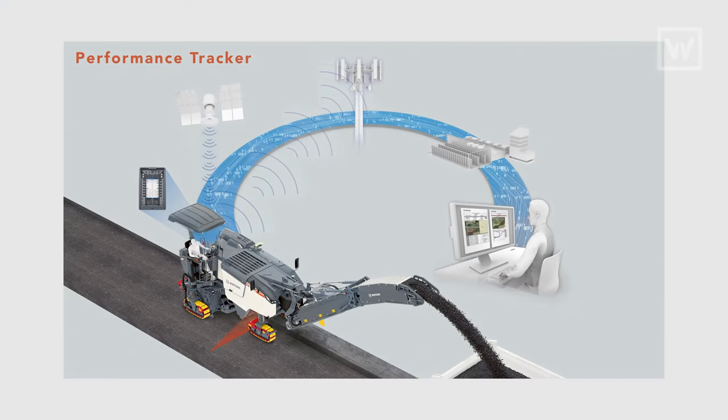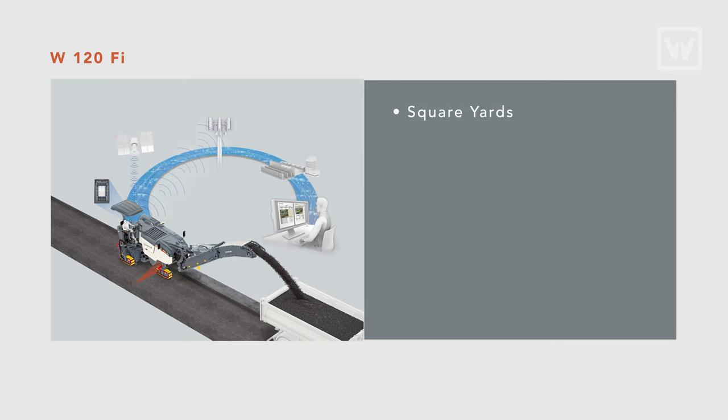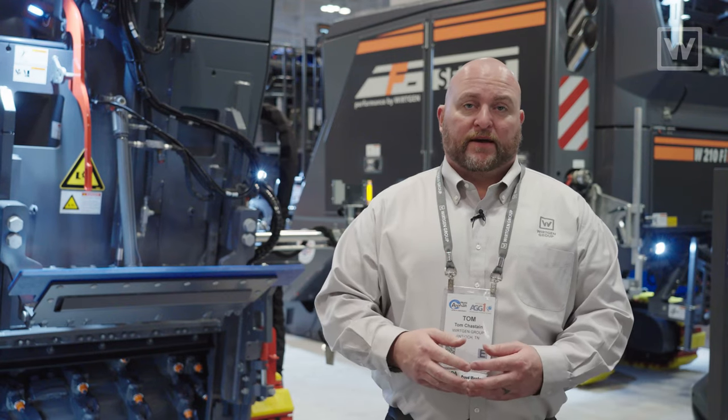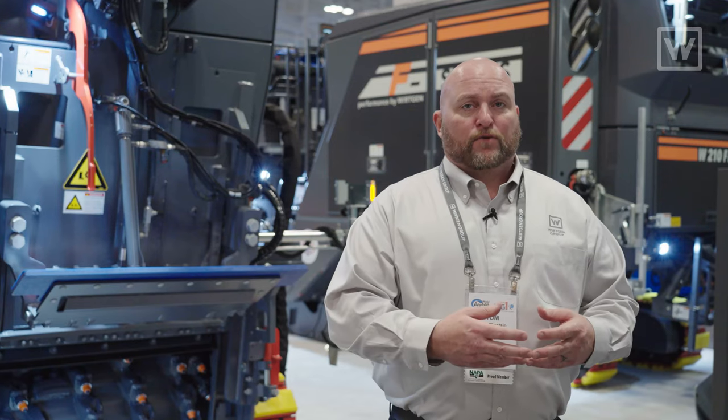On the 200 series we introduced WPT, or the Performance Tracker. Performance Tracker allows the customer to get all the job data they need — from square yards, cubic yards, fuel, water, even tooth consumption. We've now incorporated WPT on the 120FI as well, and Performance Tracker can also be retrofitted on some older model machines.